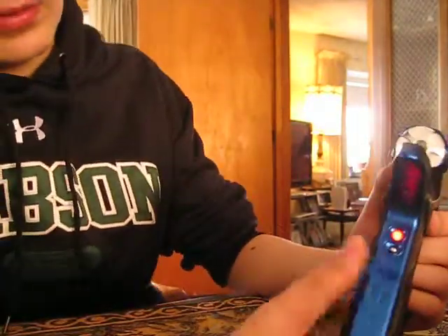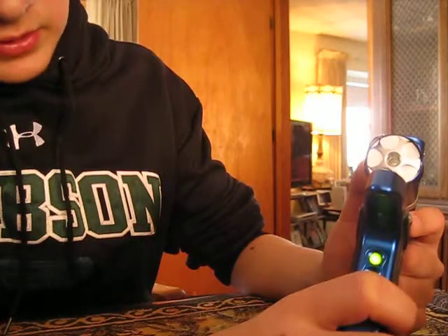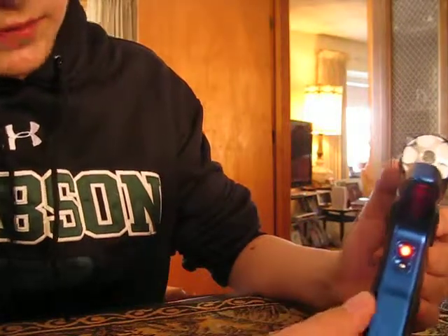The gun will have different colors: red, green, yellow, flashing red, flashing green, flashing yellow. Red is rate of fire. It's fully adjustable from 1 to 35.